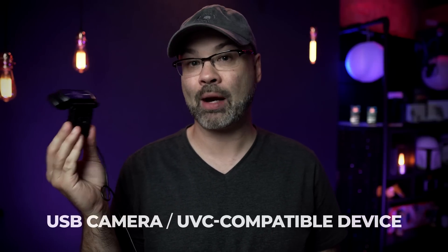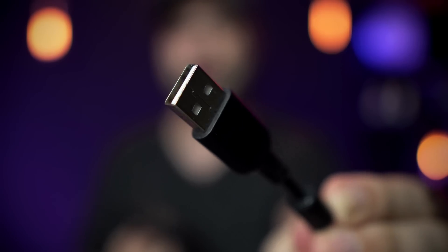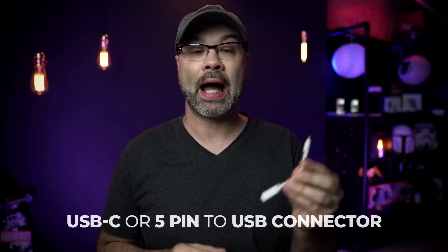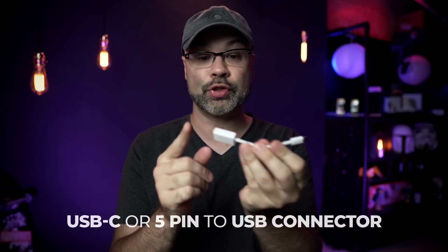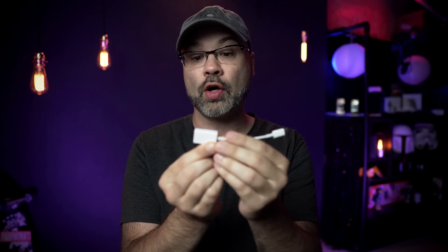Once you've downloaded the app, the next thing you're going to need is a USB camera. This is an inexpensive Logitech that I picked up — just a normal webcam, but it's important that it's USB. The next thing you're going to need is a connector. Because I'm using a Samsung Galaxy S9, I need a USB-C connector to USB. If you have an older phone, you might need a five-pin cable to USB. You're going to need a connector where one side plugs into your phone and the other side is USB.